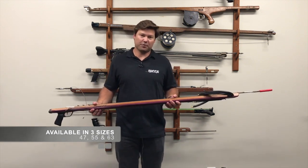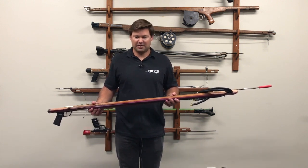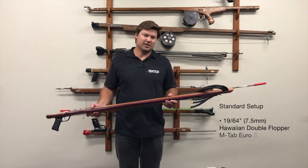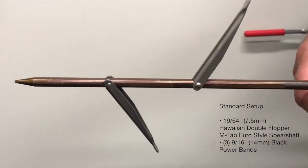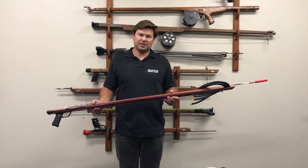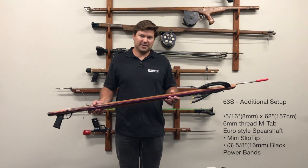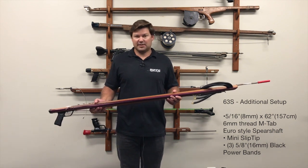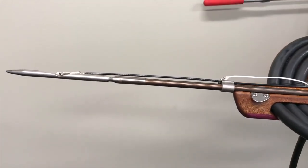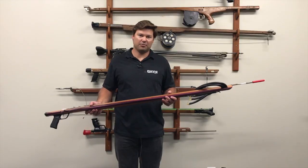The Marauder series comes in three different sizes with four setups. The smallest size is a 47-inch Marauder, then 55-inch, and 63-inch. The standard setup for all three models — 47, 55, and 63 — is a 19/64 double flopper shaft and three nine-sixteenths bands. The 63 comes with an additional setup we call the 63S, which consists of three five-eighths bands and a 5/16 six-mil threaded shaft with mini slip tip on it. That's more for guys going after tuna or wahoo who want a little extra punch with the longer gun.